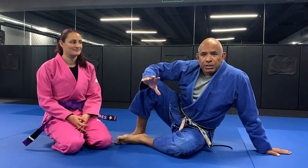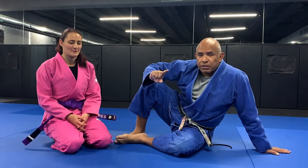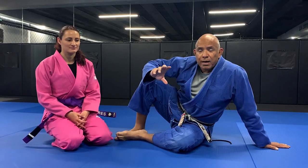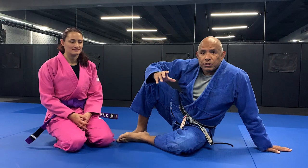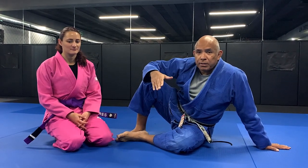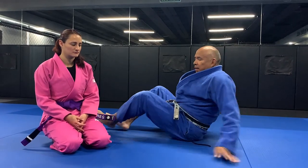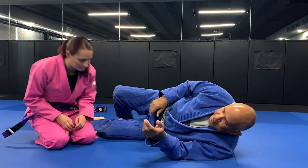We're going to go over positioning from three positions: first the headlock series, second knee on the belly, and third the wrestlers cradle. I want to show you how to teach your students to get them in the habit of positioning themselves before they execute a technique. First, the headlock.